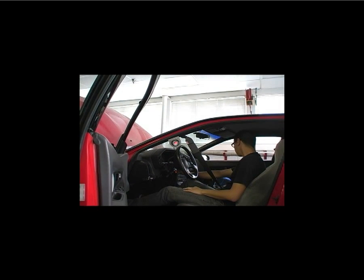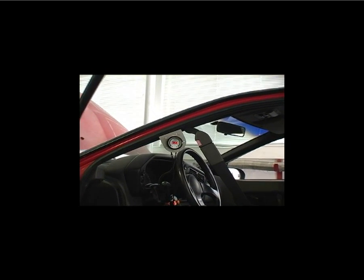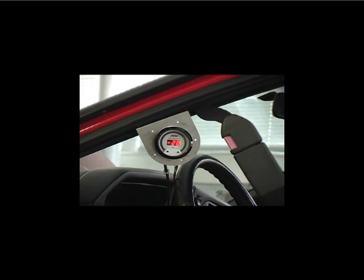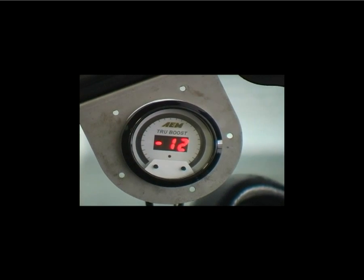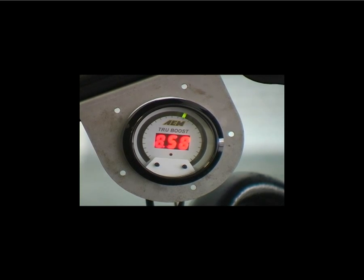Now we'll start the vehicle and make our first baseline run. The gauge is currently showing vacuum, which is displayed as inches of mercury with a negative sign. And as we complete the run, it looks like we're making about 8 to 9 psi of boost.